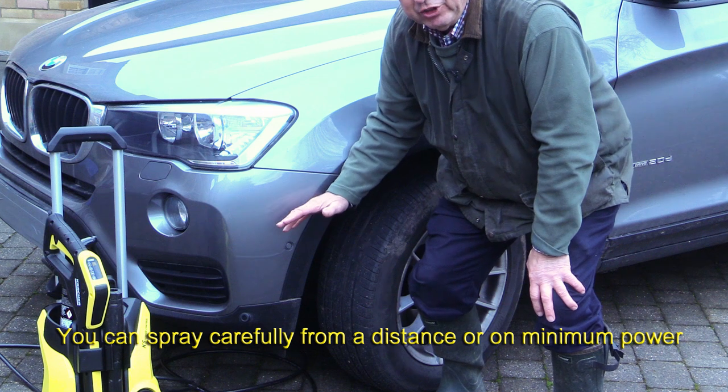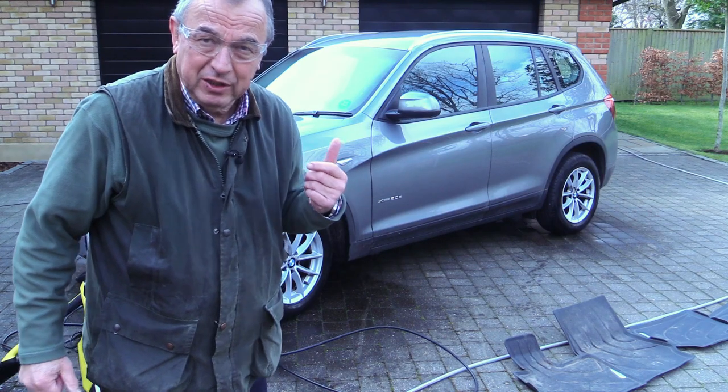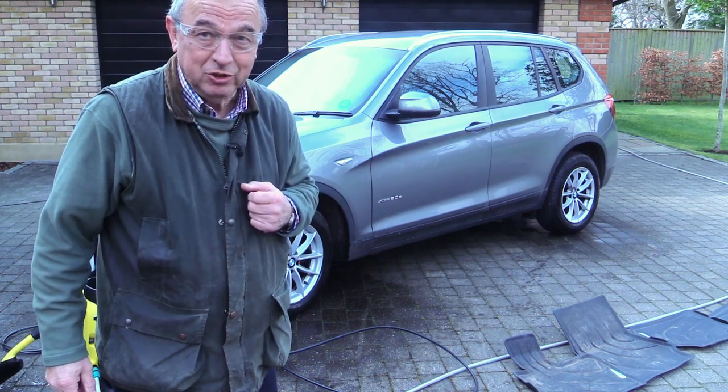The same goes if you've got external cameras on the car, and remember your reversing camera may be hidden just above your number plate at the back. And the other precaution to remember always, no matter what you're doing with a pressure washer: wear eye protection, just in case.